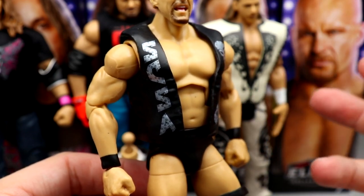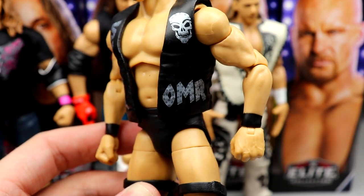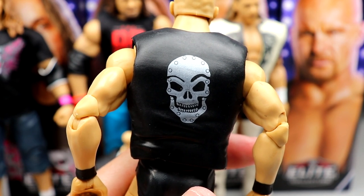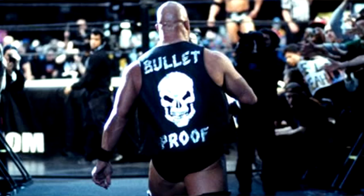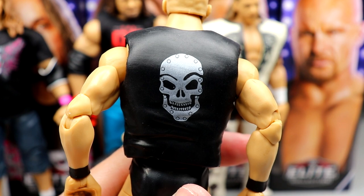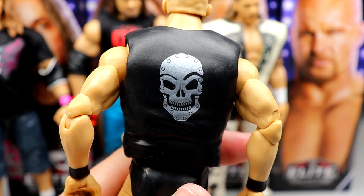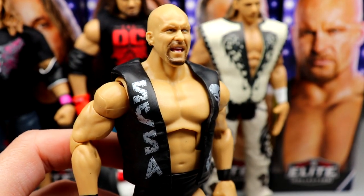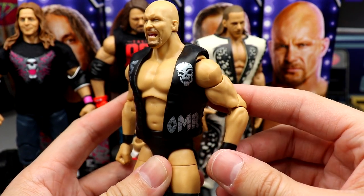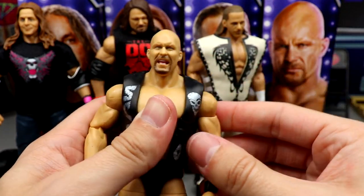Going down into the vest — we've seen this vest before on the Hall of Fame figure. It does say OMR, for 'one more round,' because it was his last match ever versus The Rock. On the back it has the skull but does not have the word 'bulletproof.' I'll probably have to paint that in or get a decal. I like the double jointed arms — they are pinless, which was not the case on the Ultimate Edition.